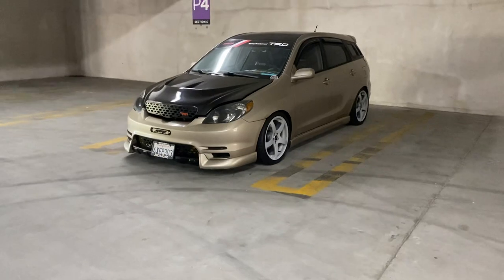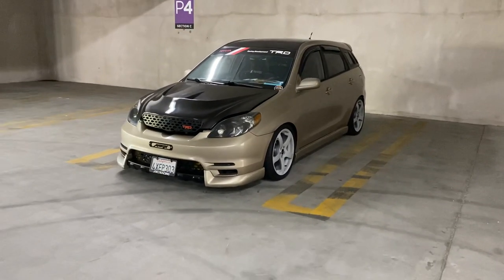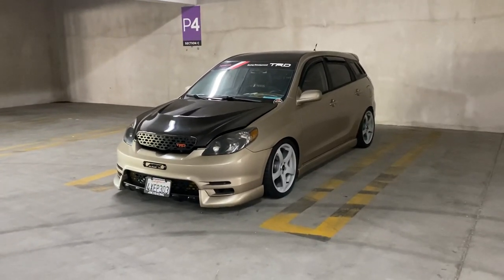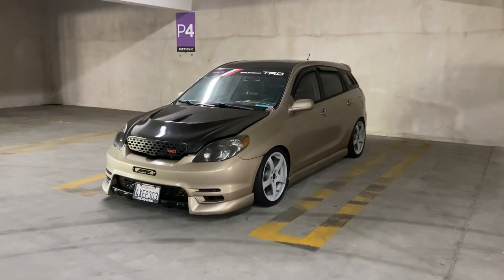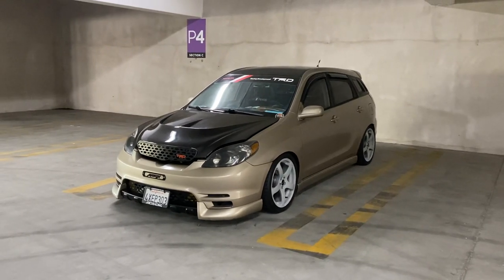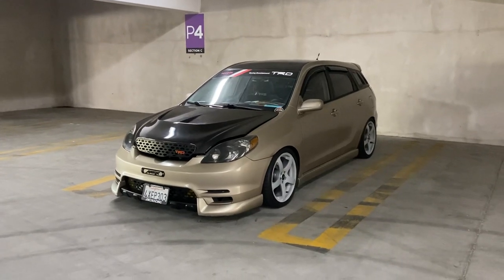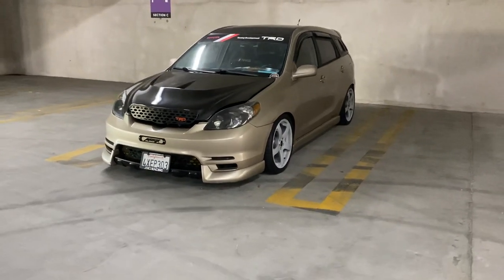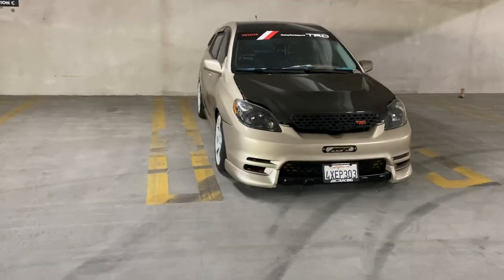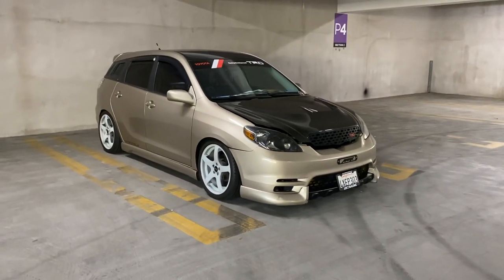Exterior-wise, we got the stock body kit from the manufacturer, Toyota. This is the original color Q2, standing for Desert Sand Mica. This is the rarest color you can ever find for a first-generation Matrix — that's 03 to 08 — but you can only find this color in 03; it's an 03-only color. Super nice, super subtle.